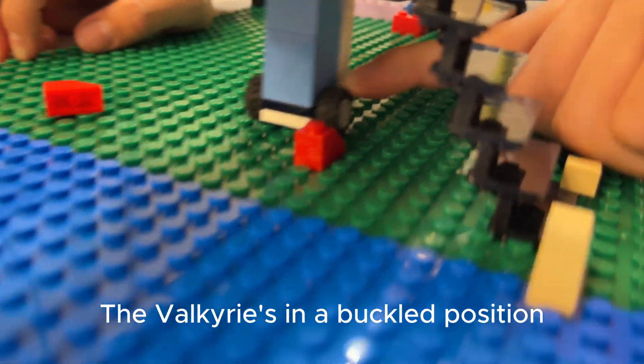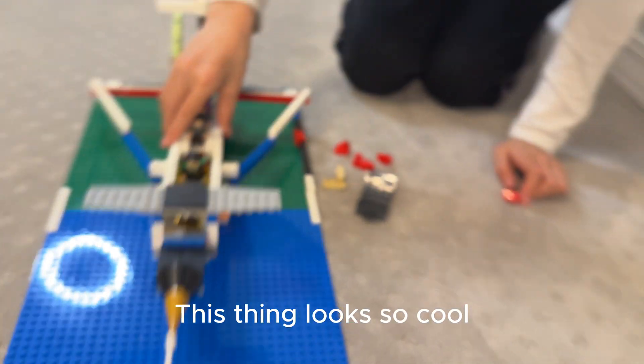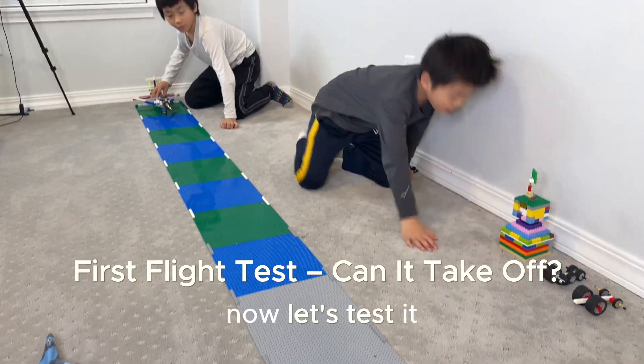The Valkyrie's in the upper position, so we'll release it, then we can test it. Okay. This thing is so cool. Okay, now let's test it.